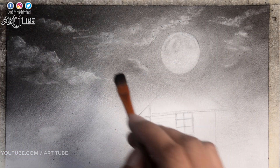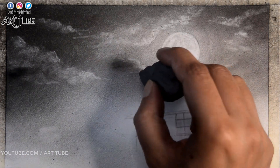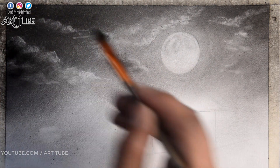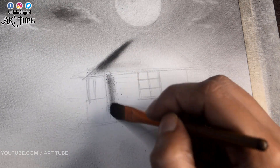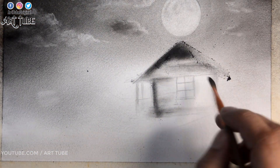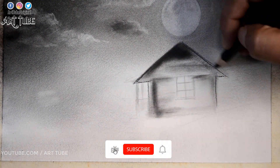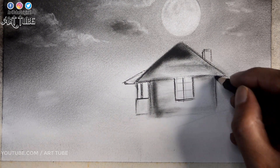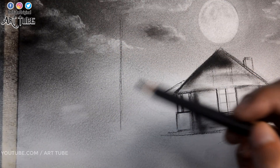Here I am adding shadows to the clouds. Now I am making the house with charcoal powder and charcoal pencil. And here I am making a pine tree or Christmas tree.